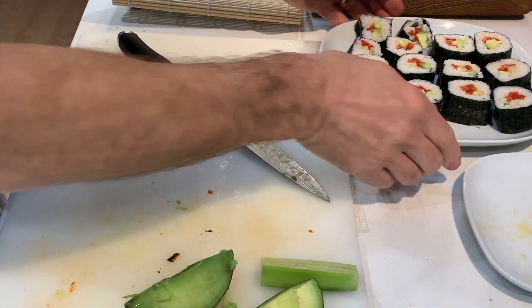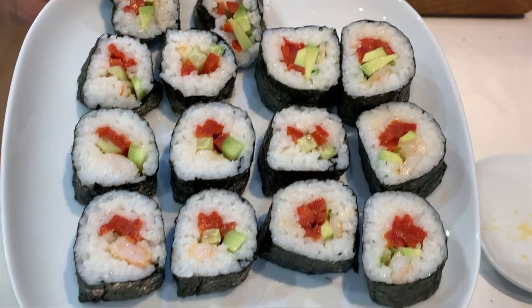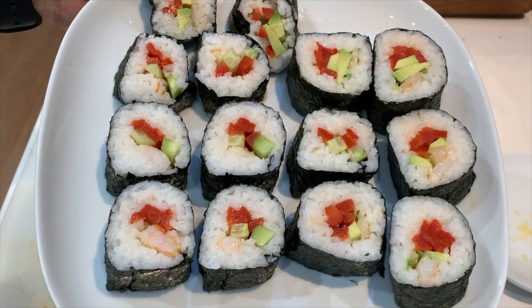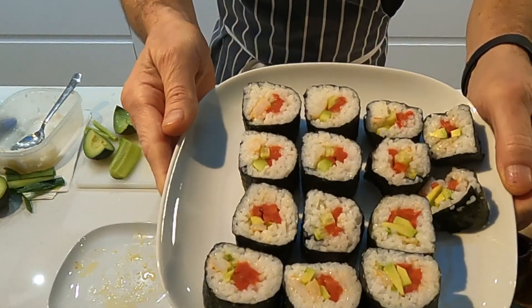There we go! How does that look? I'm looking forward to that. Not bad for a first attempt.